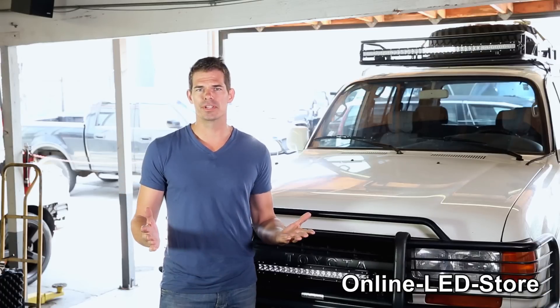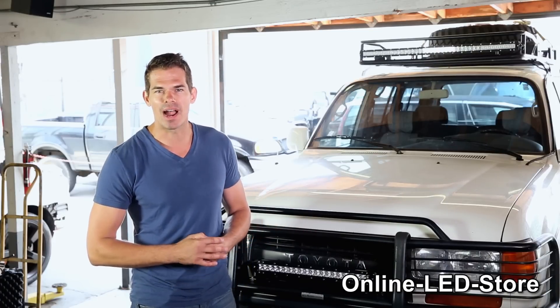So whether you're a weekend warrior, serious off-road enthusiast, or a desert racer who wants a light built for rugged driving, get ready to have your mind blown as we dive into the features of the Mavericks.